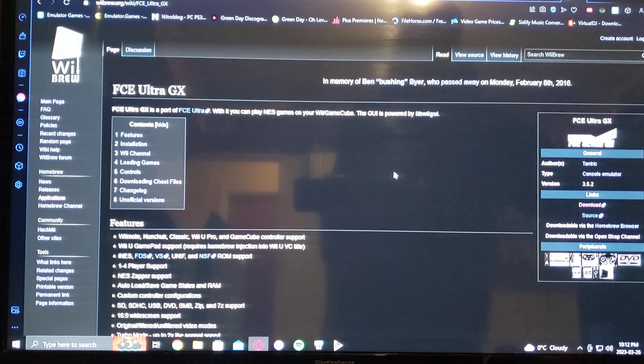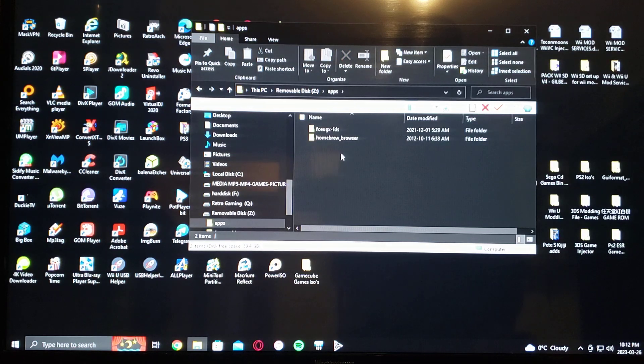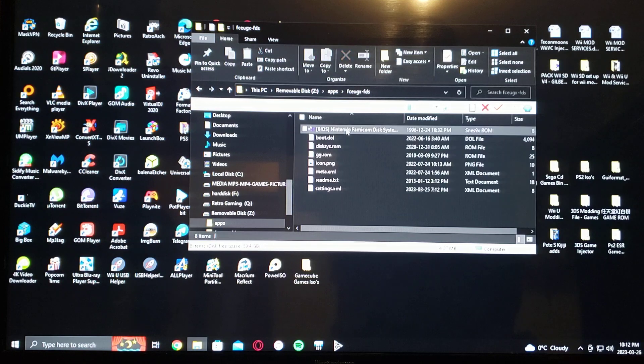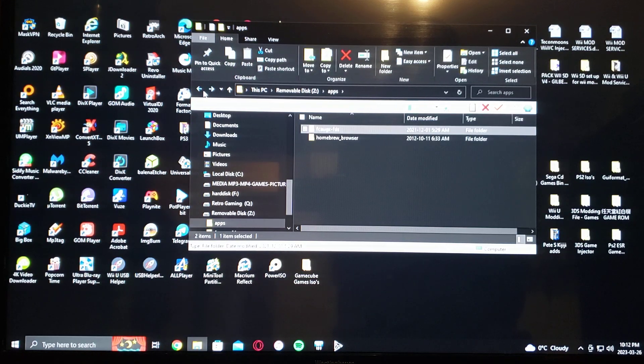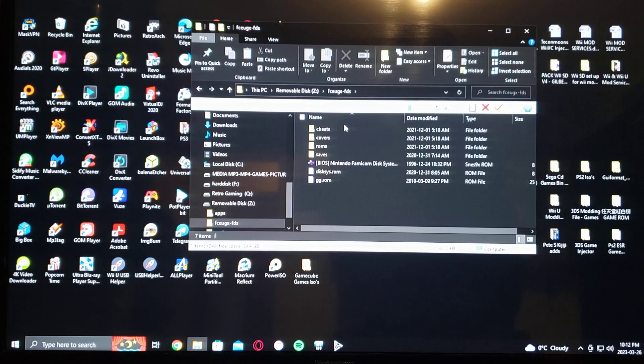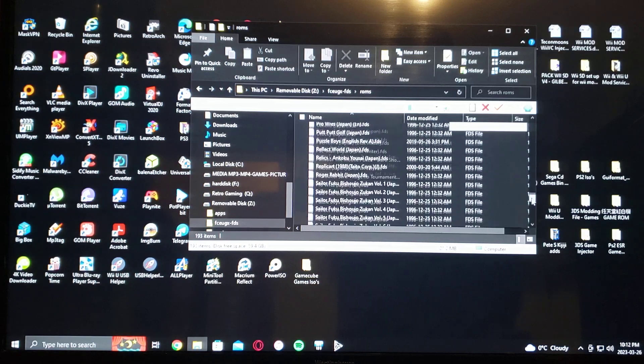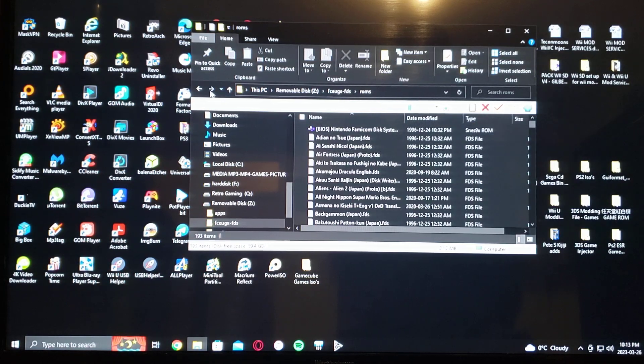I'll show you what the SD card should look like. You've got the Apps folder with FCEUGX FDS right there, with a BIOS — the Nintendo Famicom Disk System BIOS. You need this to boot it up. Then on the root you would have the FCEUGX slash FDS folder, and that's where you have your cheats, covers, saves, and the ROMs go in here in FDS format. That's a 193 ROM set which I will be including in the description.